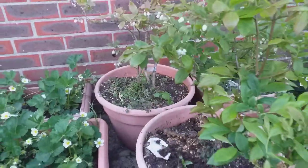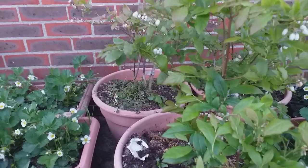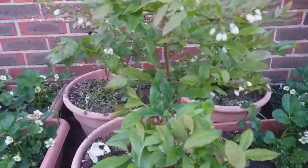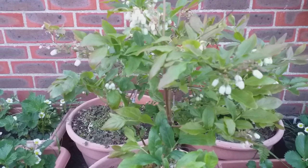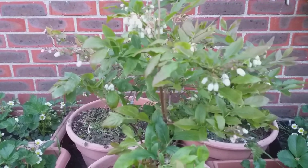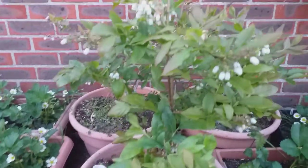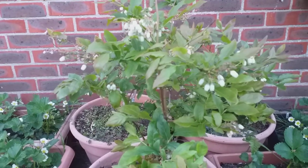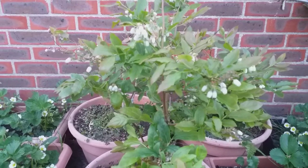Blueberries are a great plant to grow. I have about five varieties of blueberry here, all ripening at different times of the season. Blueberries are absolutely lovely and they need an ericaceous growing medium — a pH of four and a half to about five and a half, otherwise known as acidic. If you don't have that in your garden, you can grow them in containers like I have here. Really worth growing, really tasty — lovely in pies, you can make jam, or just eat them fresh at the table. Absolutely beautiful.